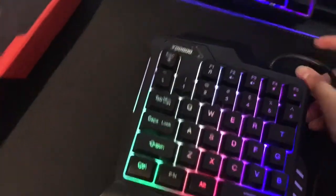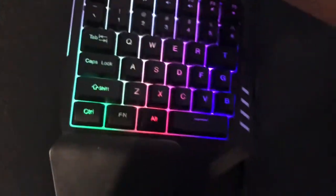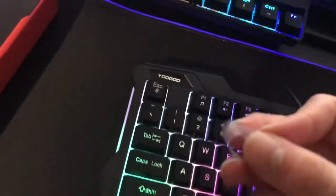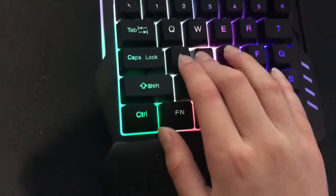It is a single-handed keyboard. I'm just going to plug it in and show you guys what the LEDs look like. I hooked it up to my PC — it's not the best lighting but it looks pretty cool, like a rainbow pattern. I'm pulling off the plastic covering on top and it looks pretty nice and shiny. It does have a pretty small space bar because of the size.